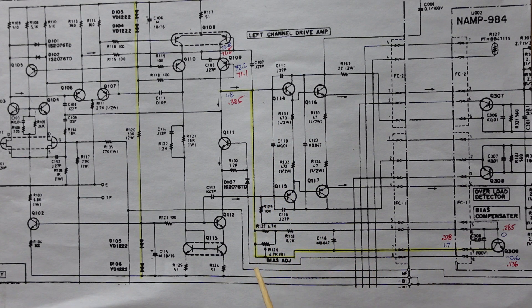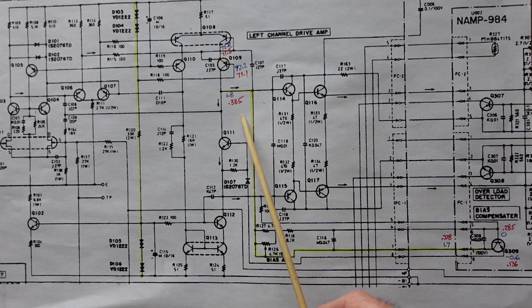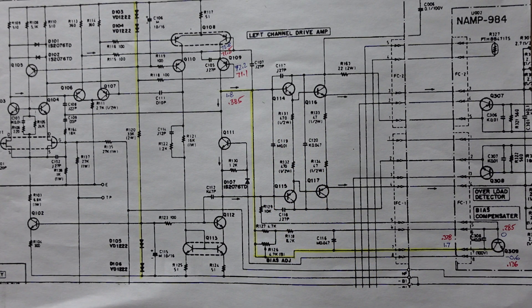We need 1.7 to 1.8 volts here but we're measuring 0.38 volts. After taking more measurements, I looked at the bias diode string — two bias diodes in series on the positive side of the rail and two bias diodes in series on the negative side. I had replaced all of these with pairs of 1N4148 diodes, which is common practice as they are known troublemakers. One of the diodes in the replacement pair shorted. I don't know if it happened when the gentleman monkeyed with the bias or if it was simple infant mortality, but we're going to replace it and see if it fixes our problem.